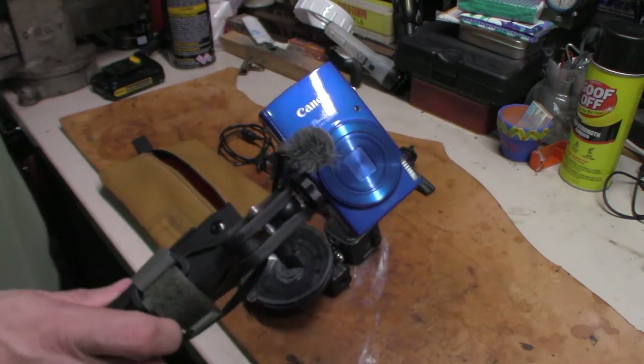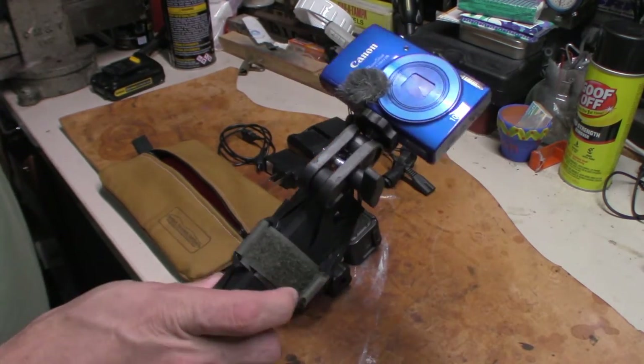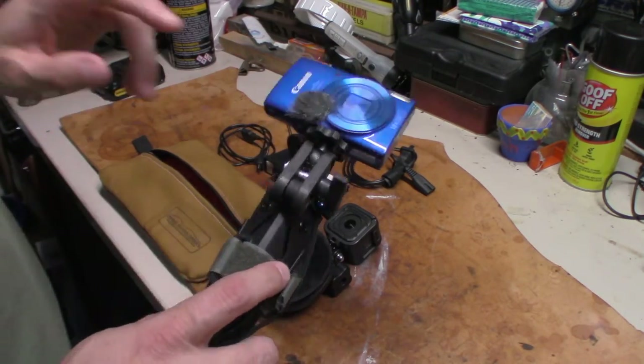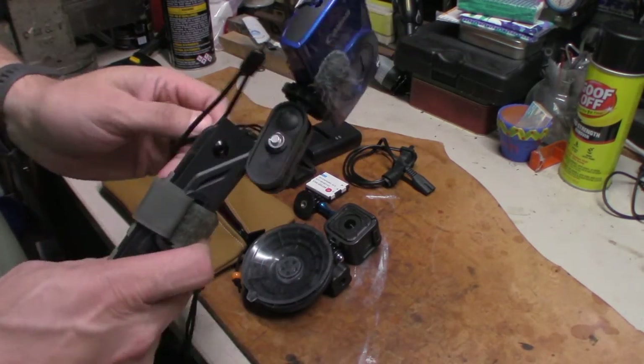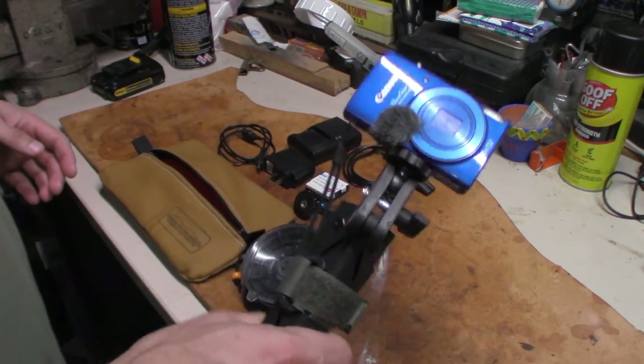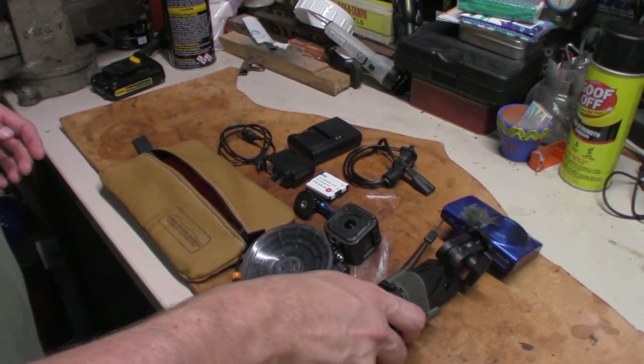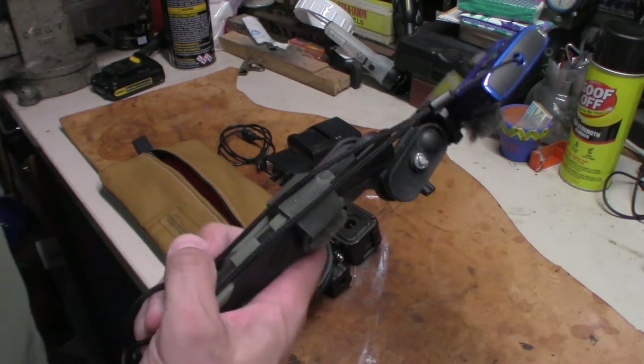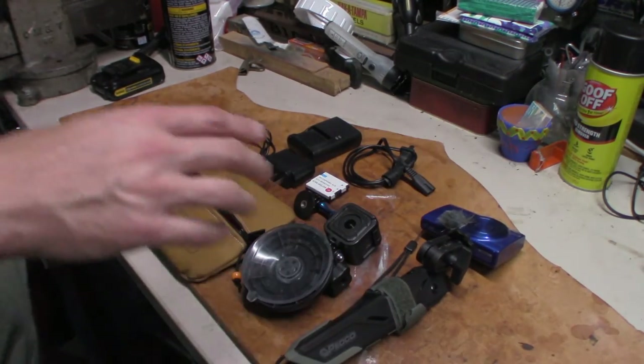It'll be filming only 720p, but that's okay — it puts out good video and takes good pictures. It's a 20 megapixel camera, and the whole setup is really lightweight and will be perfect for her to handle. I've got one SD card, and I may get an extra one just in case.